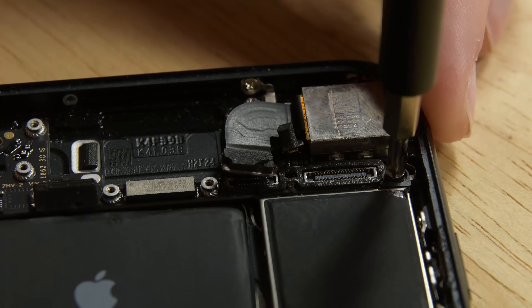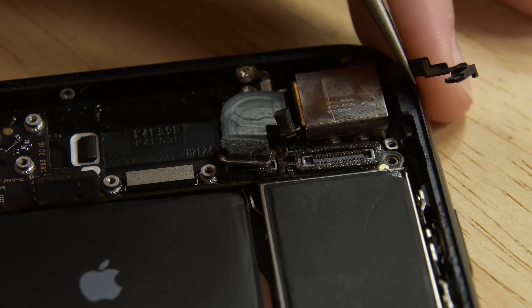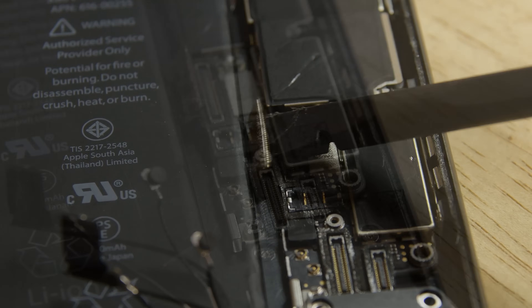Grab your standoff bit and remove the standoff screw from the grounding bracket. Use tweezers to gently bend the logic board grounding bracket out of the way and use the point of a spudger to disconnect the lower cable connector.